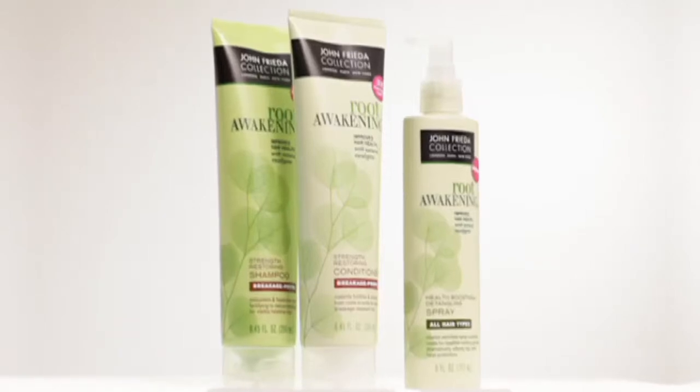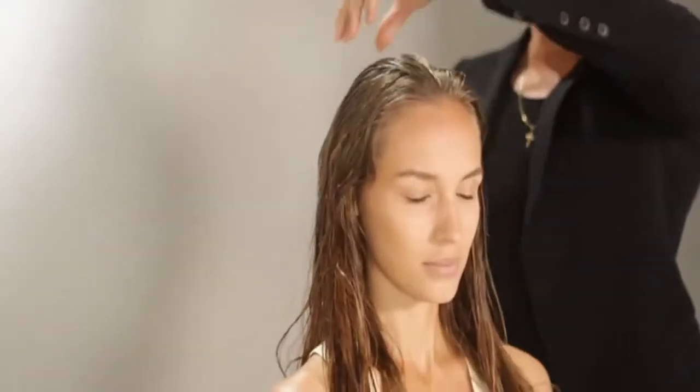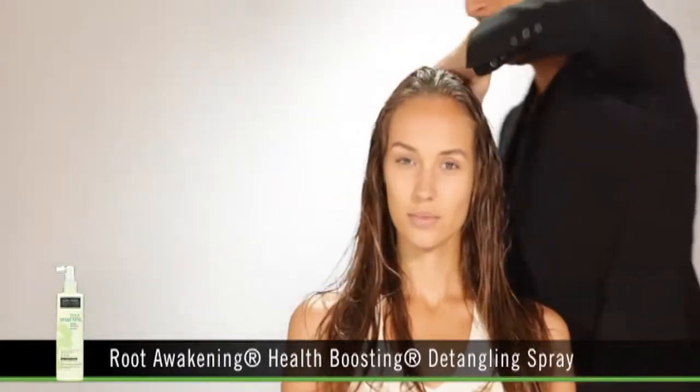Root Awakening shampoo and conditioner are designed to reestablish the health. It's a very gentle formula. The first step to achieve this hairstyle is to use a living conditioner. It leaves a certain sheen to the hair and also helps to detangle the hair.